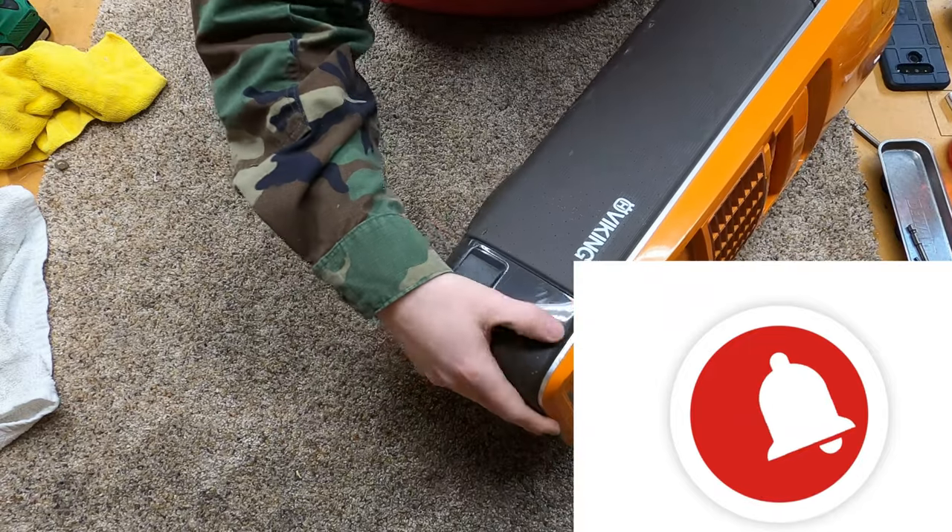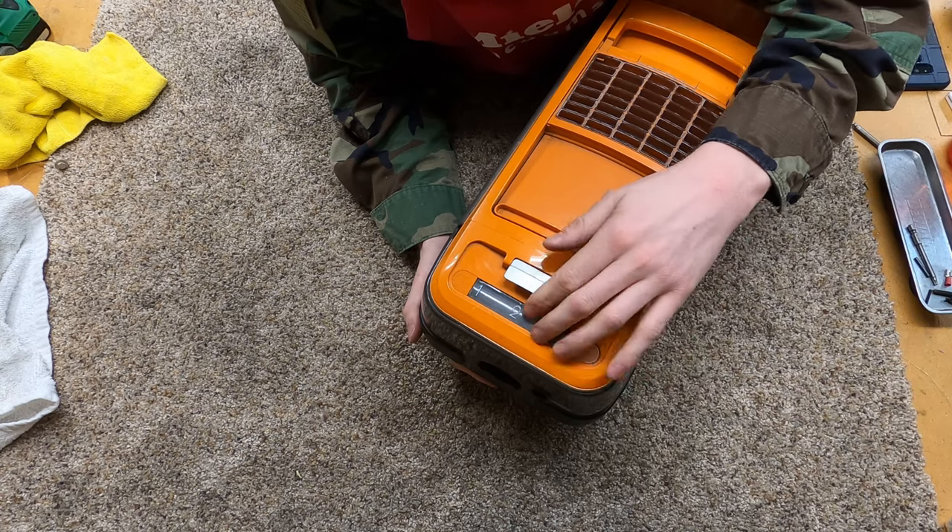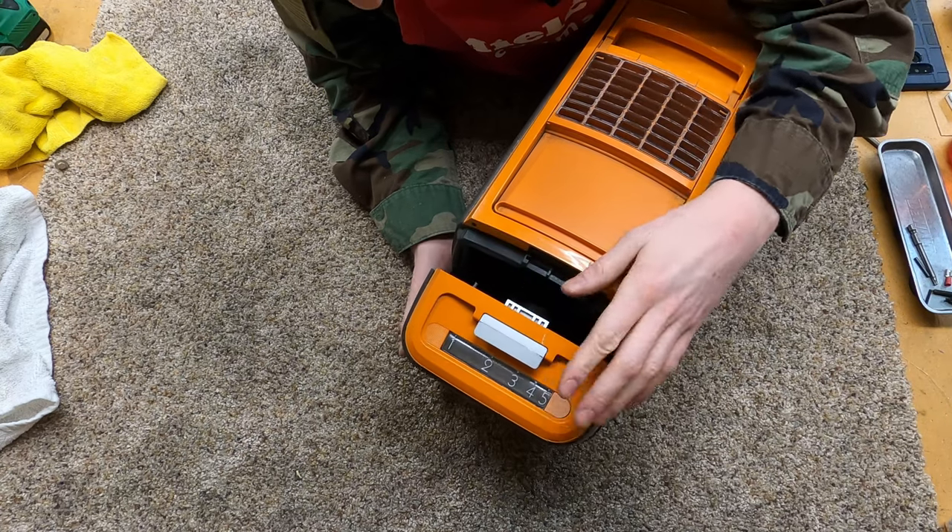And if you really like what we're doing, hit that bell notification, and definitely check us out on Patreon, where some of this content's already been posted for a while.